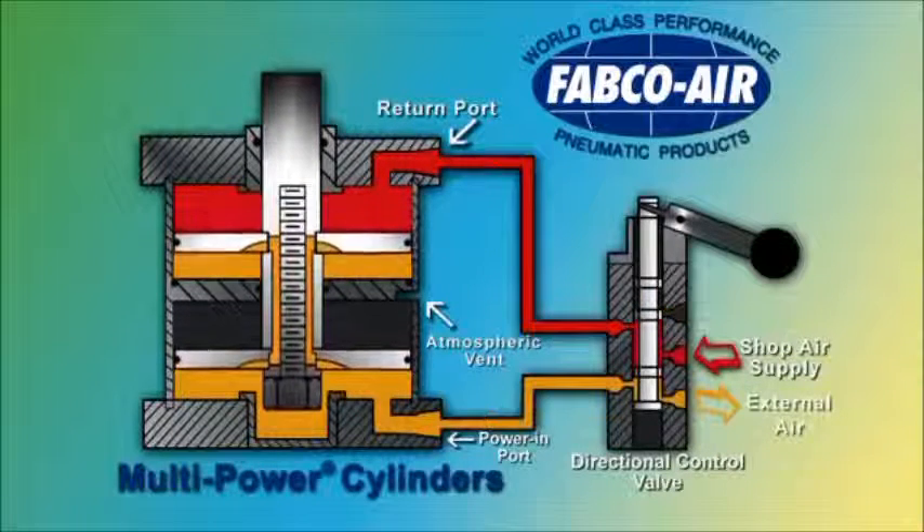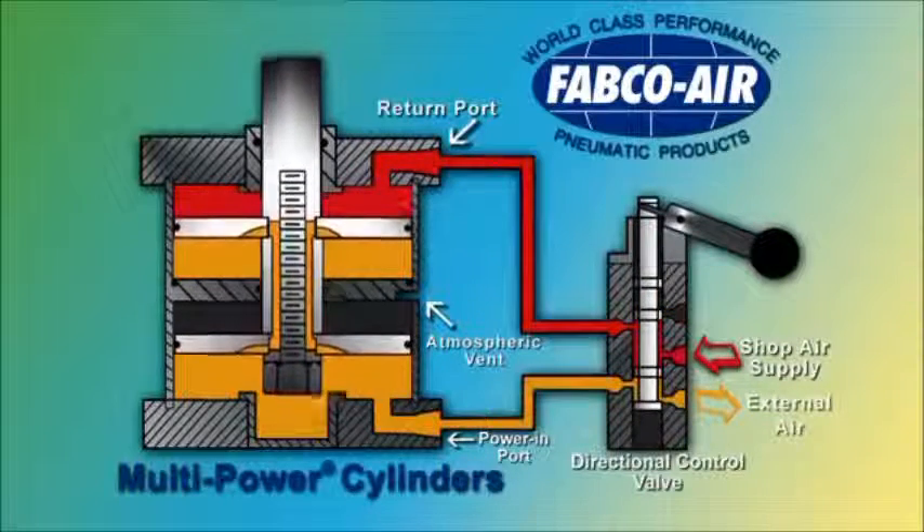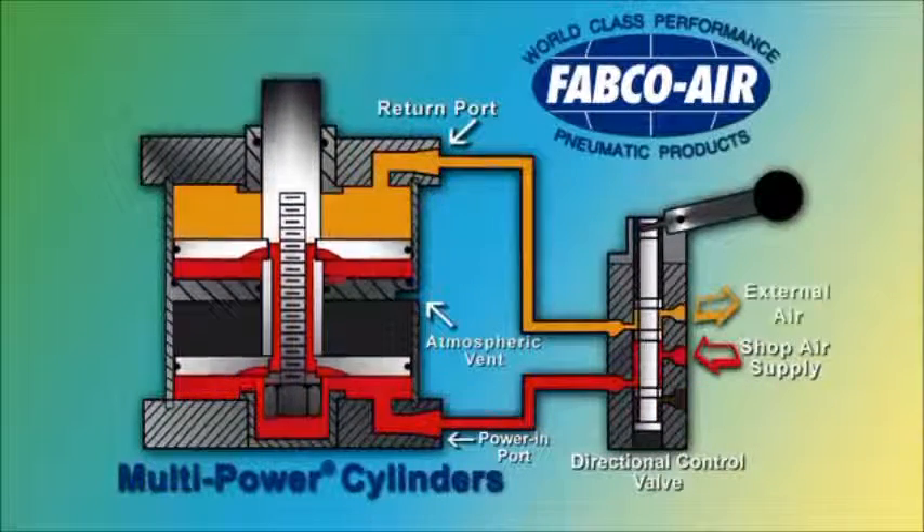Previously supplied power air is exhausted from the multiple pistons, through the center shaft, and out through the directional control valve.